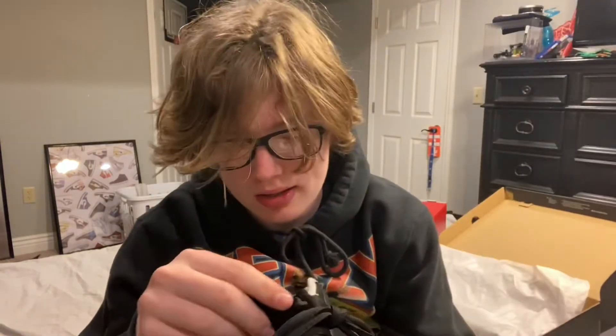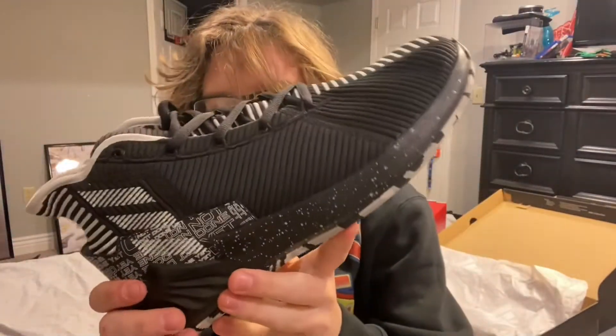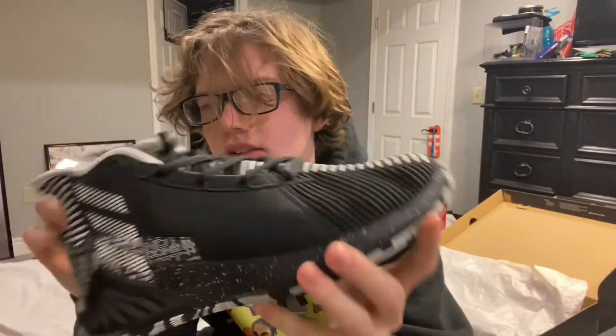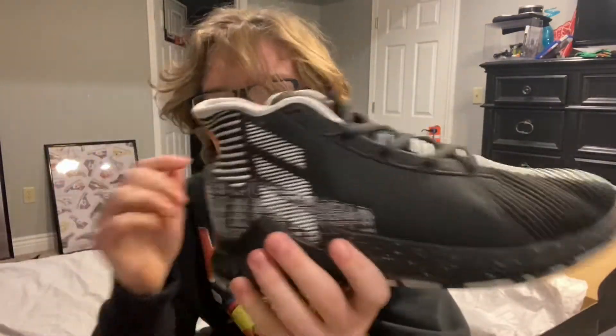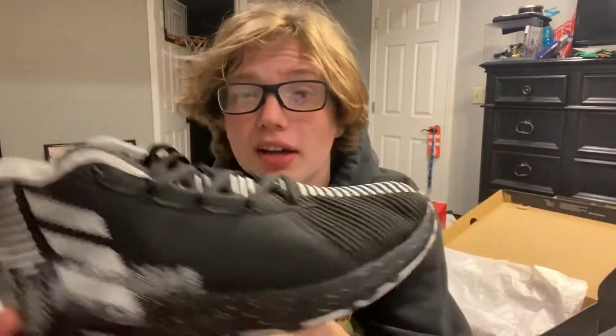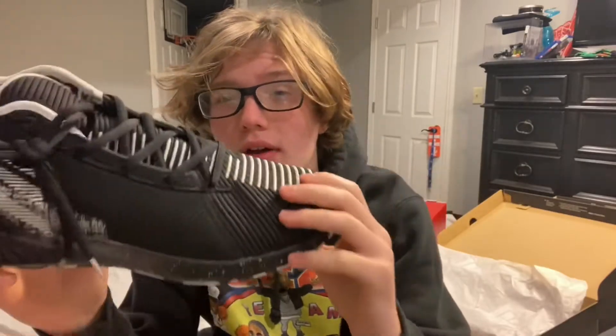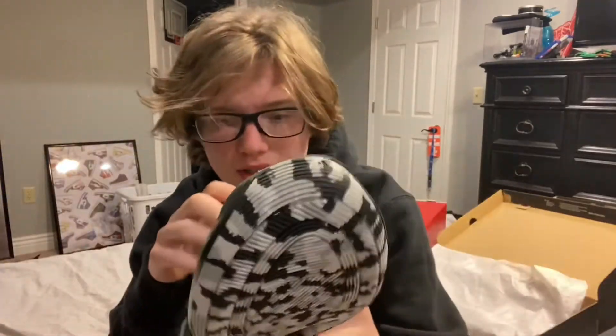The second pair is the Rose 9, the 50-point games colorway — similar colorway to what he scored 50 in. The crazy thing is Adidas actually released these twice and they both sold out super quick. I just didn't have the money right then, but Sierra Trading Post had these for 30 bucks and they had my size, so I got them for my birthday.